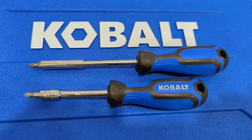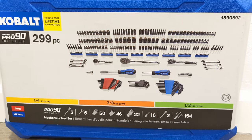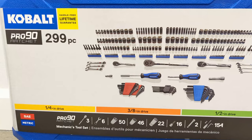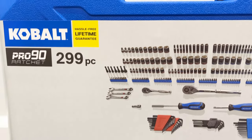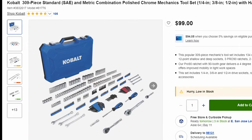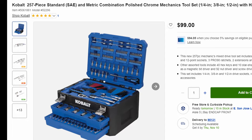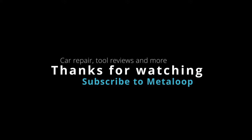All right guys, that's mostly it. If there's anything else you'd like to know about the set, please let me know. As mentioned at the beginning of the video, here are the listings for two alternative sets that are currently priced slightly on sale at $99. I'll have links to those in the description below, as well as the kit that I have here. Thanks for watching, and I'll see you on the next one.